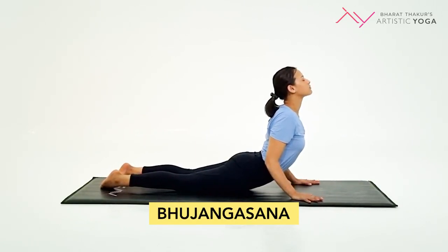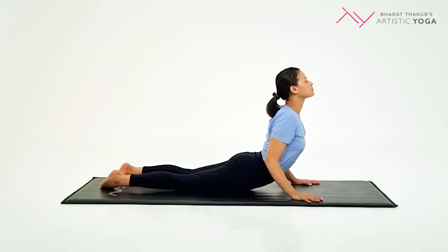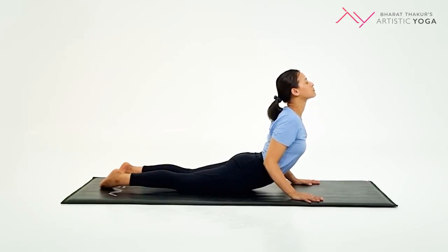Keep your shoulders and neck in a comfortable position. Raise your chest off the ground and expand it. Breathe normally and hold from 15 to 30 seconds before you slowly bring your body down.